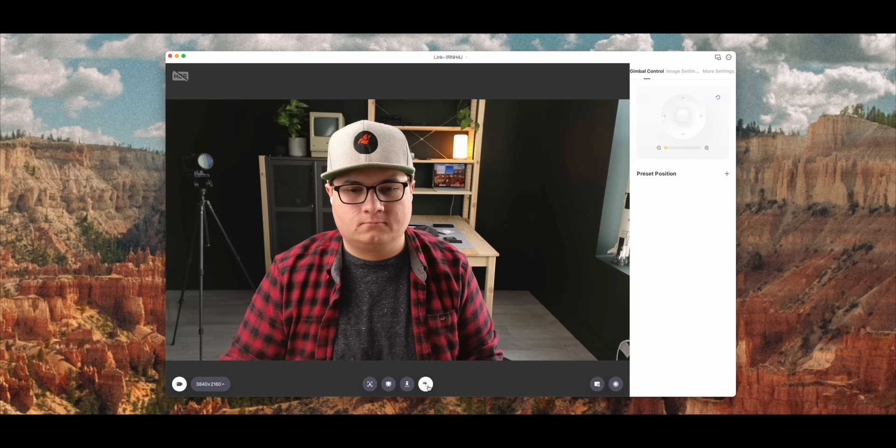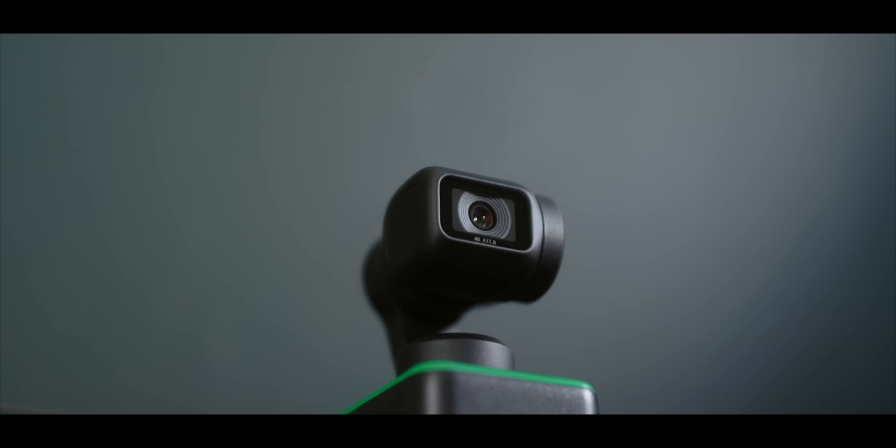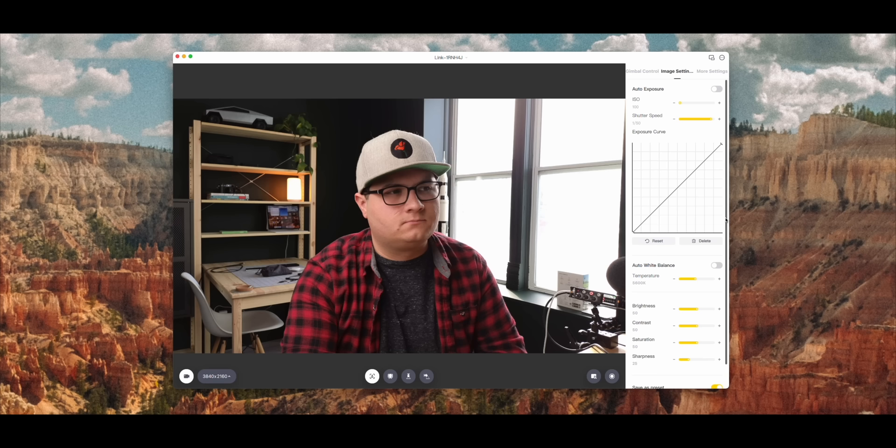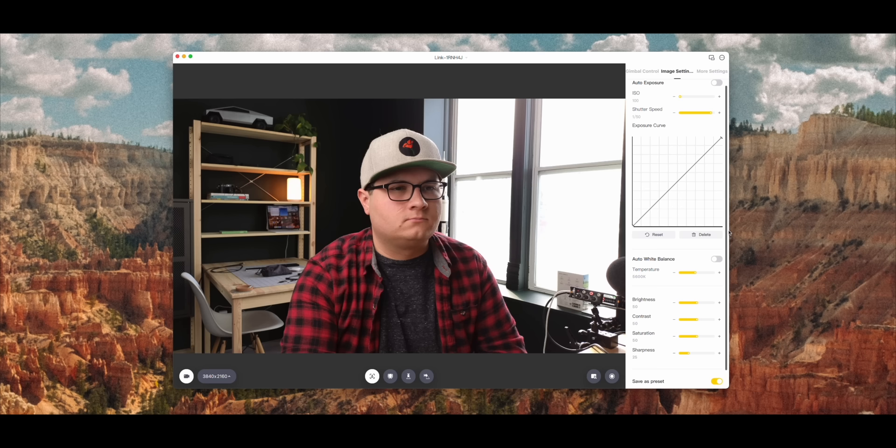Aside from the smart gimbal moves, there are other features built in like a desktop view — it'll actually point itself down so you can show everything on your desk. If you need to show off a document or something, there's a whiteboard mode. If you're doing something on social media, there's a streamer mode that works in vertical orientation as well. It also has full manual control of what your video looks like — you can control the ISO, white balance, and shutter speed, all independently controlled. You might not need that for Zoom calls, but for recording a video like I'm doing now, this is all manual control and it looks pretty great.